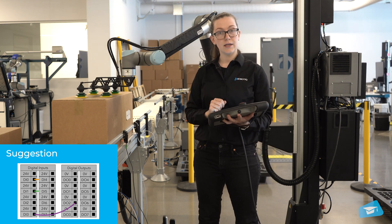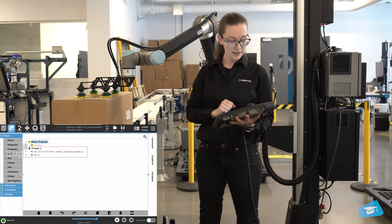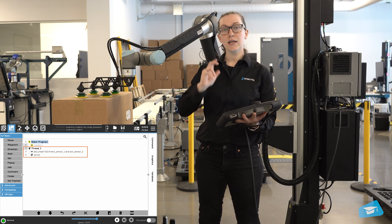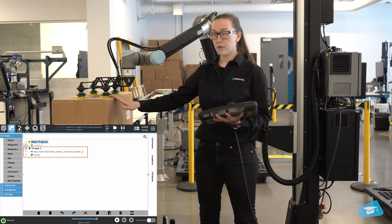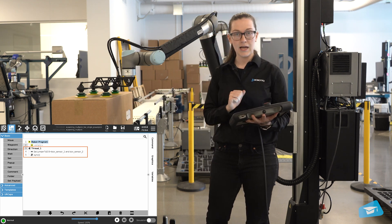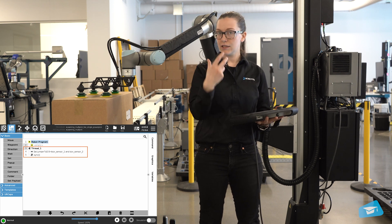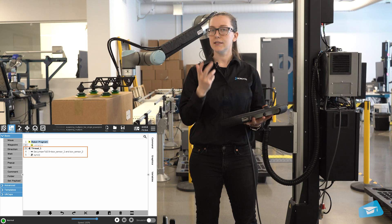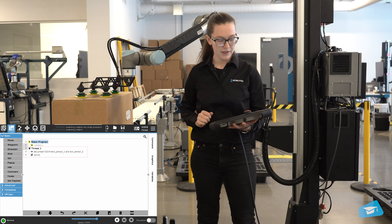Once those two are connected, I created a thread in my program, as you can see on my screen, where I will be setting the digital output to high once both box sensors have been activated. This will then give me a digital input — digital input number three — that I'll be using as the signal for the robot to know when two boxes are ready to be picked.